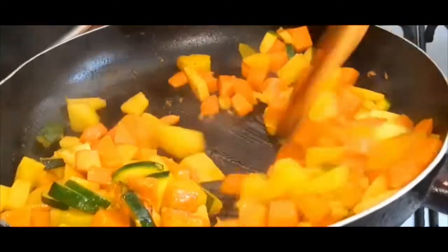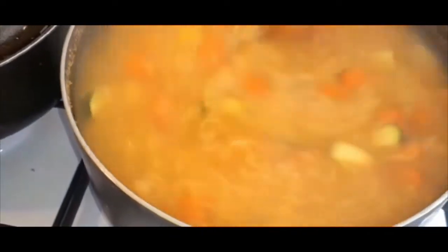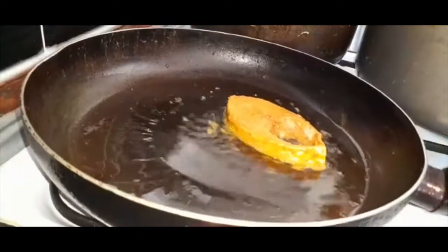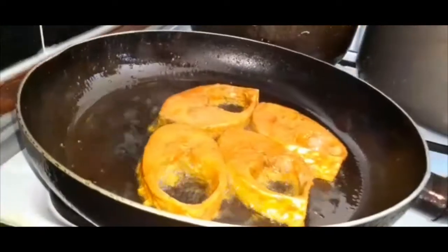I am going to fry it almost as soon as I am going to fry it, so I am going to add it to this. I have 4-5 pieces of paper, and I have to clean the paper.